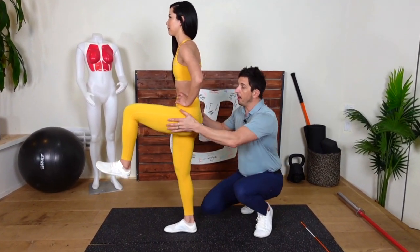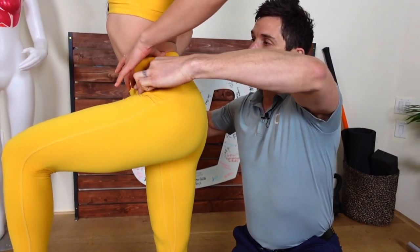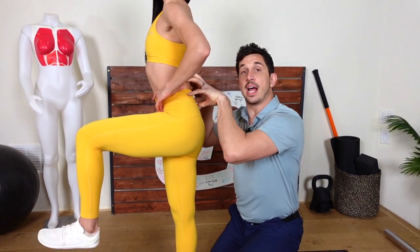Here's what the butt wink looks like — it's a flexion. You need to learn how to extend right here while you're flexing your thigh. Flexing the thigh and extending your lower body contracts the iliacus and hip flexor, and it also contracts your erectors.